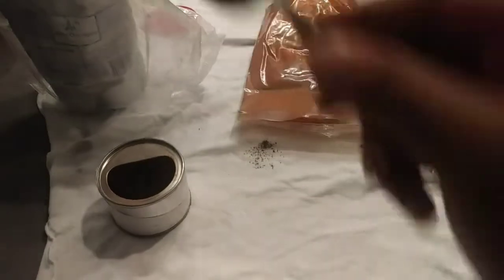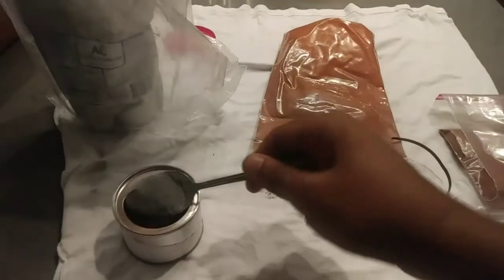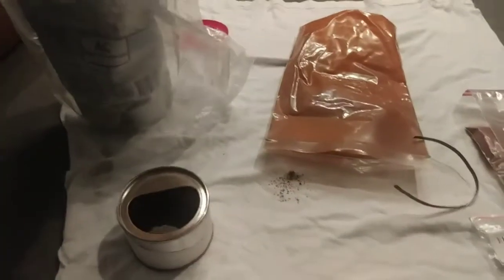What I like to do is two parts aluminum powder and one part iron oxide.